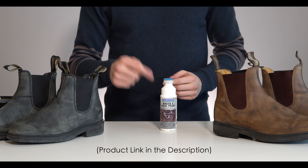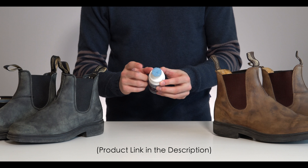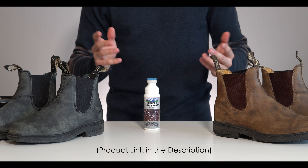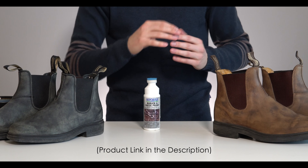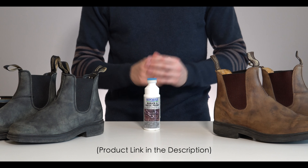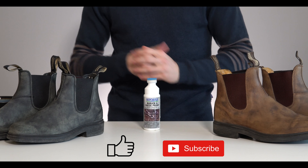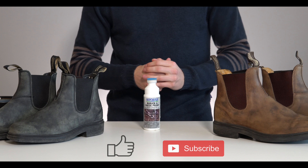I will leave a link to this nubuck protector down in the description. There are two versions of it — one with this blotted opening and one as a spray bottle. They both work the same way. With the spray, cover your whole boot and rub it in a bit before letting it sit for five minutes. I hope this video was helpful. Thanks for watching and I'll see you in the next video.